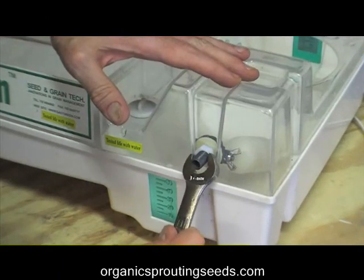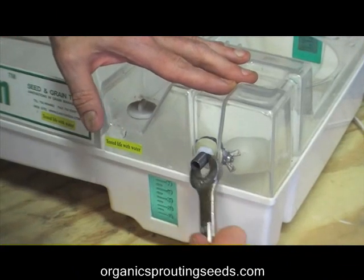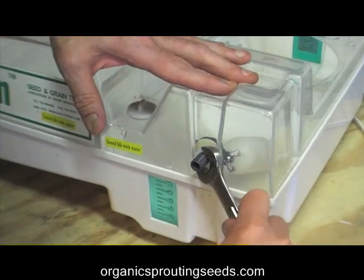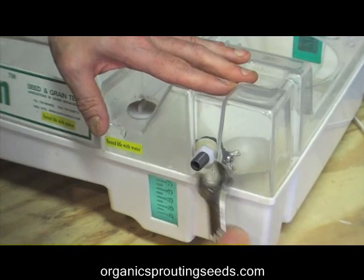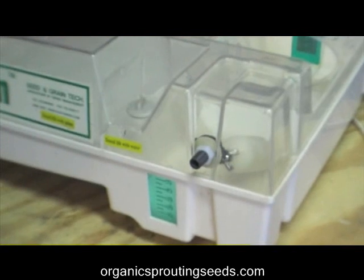Now we want to tighten the nut down so it's good and snug and we have a good watertight seal. Just a few turns after you've hand-tightened it to make sure it's good and snug — and that ought to do it.